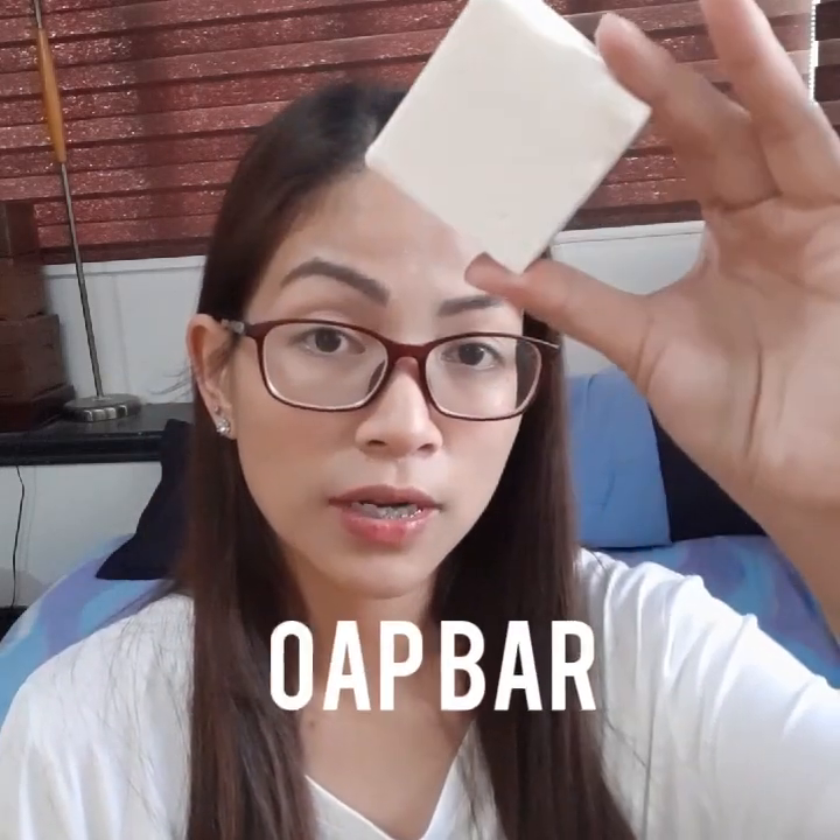So there's a soap — this is what it looks like, I've already cut into it to make it last, to slim it down. And then there's the cream — this is what you apply on your face. I used it on my face because my dark spots are there.